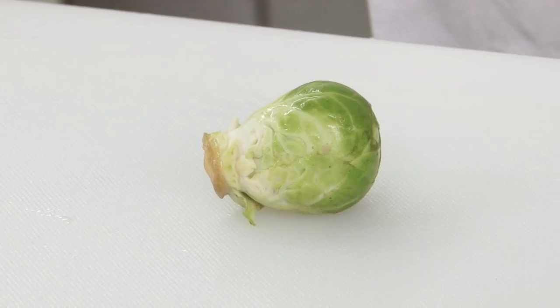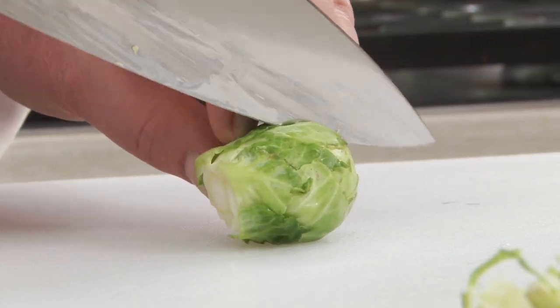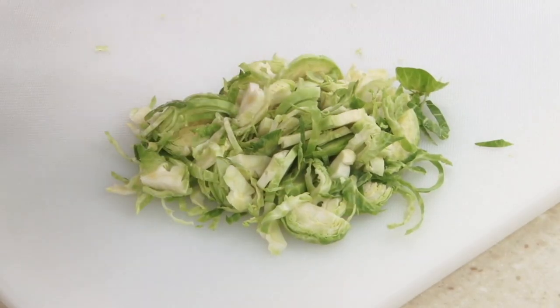Success lies in slicing the Brussels sprouts very thinly. If you're cutting the vegetables by hand, trim the stem end off each sprout, then cut each sprout in half through the cut end. With the flat surface on the cutting board, slice each half to make very thin pieces.